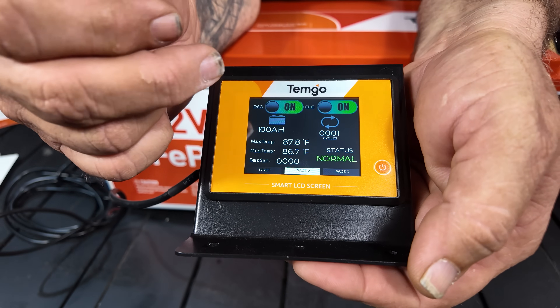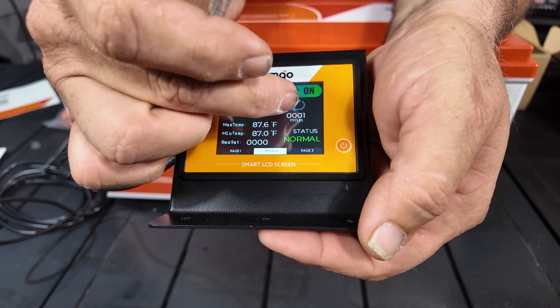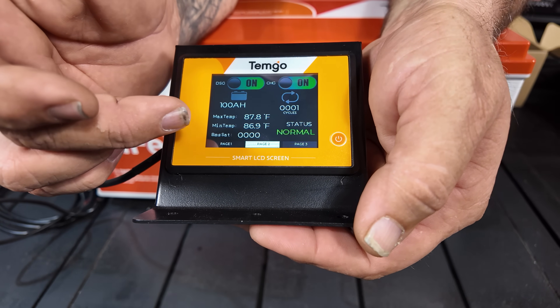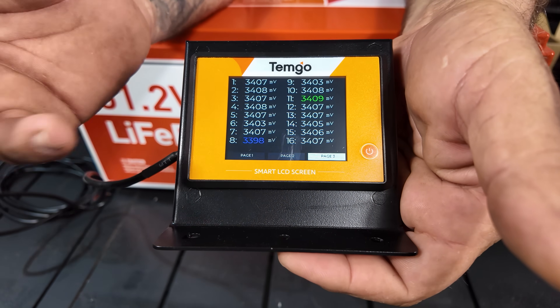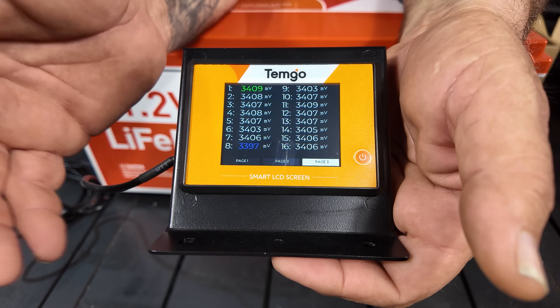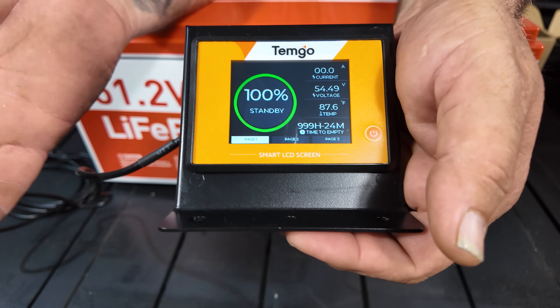Page one also shows time till empty. Touch your screen to go to page two: discharge, charge, 100 amp hours, how many cycles the battery has, max temp, minimum temperature, and your status — which shows normal. Going on to page three, it gives you all your cells, shows your highest cell, your lowest cells, and the balance of your cells. Really good information to have. It's a real simple screen that gives you everything you need to know right there at the touch. I really like the screen on this thing.